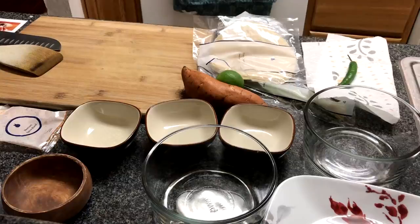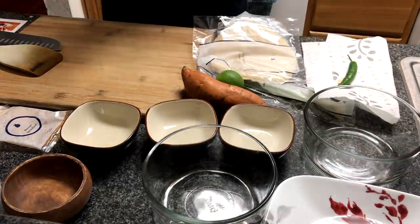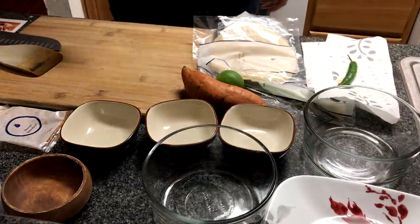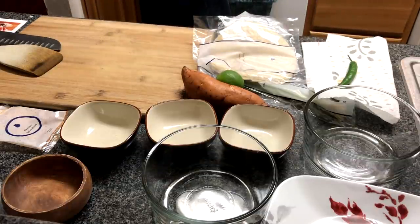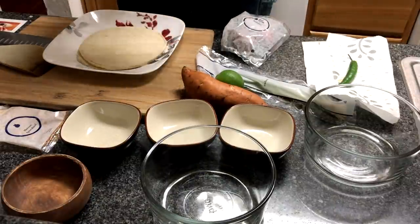Let's jump right into it and walk you through this. As far as what you're gonna need for this recipe: 10 ounces of thinly sliced beef, four corn tortillas, three radishes, two scallions, one lime, one sweet potato, two ounces of Monterey Jack cheese, two tablespoons of crème fraîche, one tablespoon Mexican spice blend, one serrano pepper, and one tablespoon of sugar.